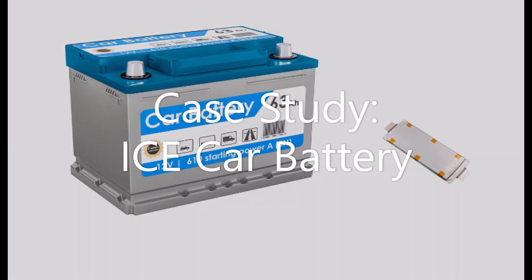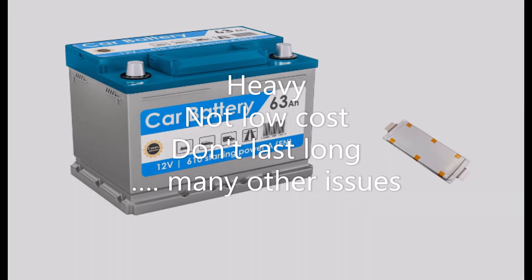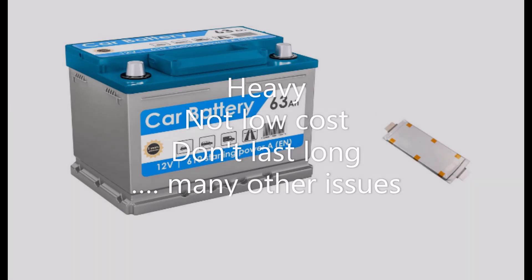The first case study: a starter battery for an ICE car. Yes, I realize that ICE will go the way of the buggy whip, but it makes for a very good example of the very high power density of the Graphene Aluminium Ion battery. While the lead acid battery does provide high cranking current when new, they don't if the battery isn't fully charged. They typically only last 3 years, they're heavy, they don't like the cold, they self discharge, they don't like not being fully charged, and you should only discharge 20-30% of their capacity. They're not that cheap.